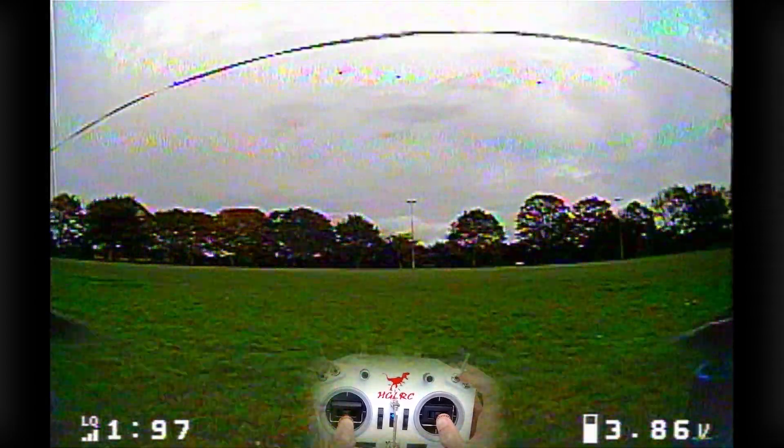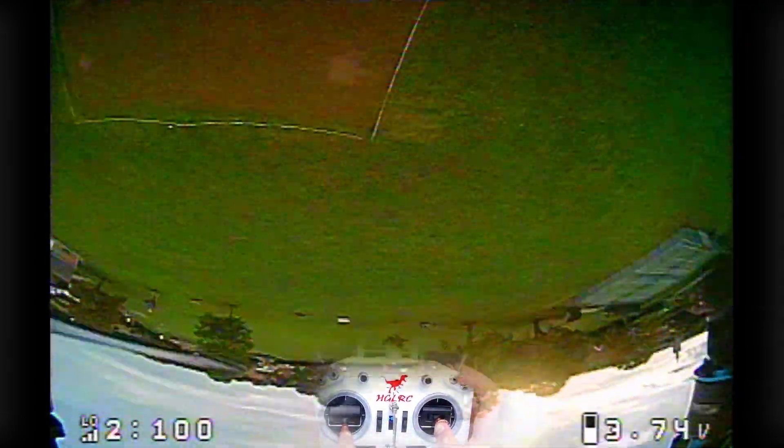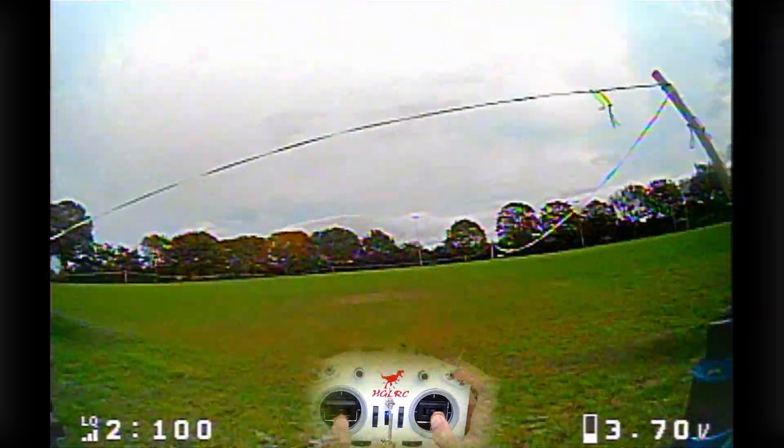Wow, this is amazing. I'll let the flight footage do the talking, so let's just get straight into it.